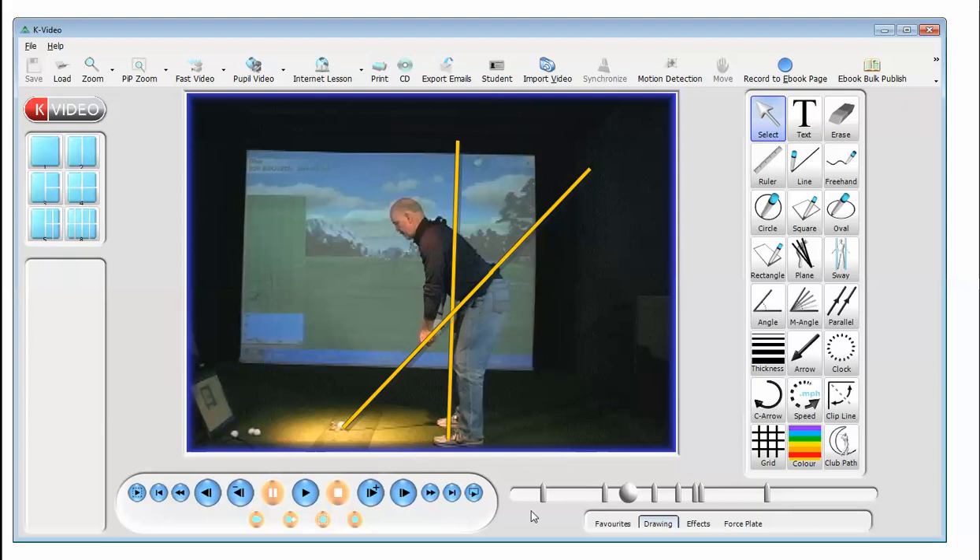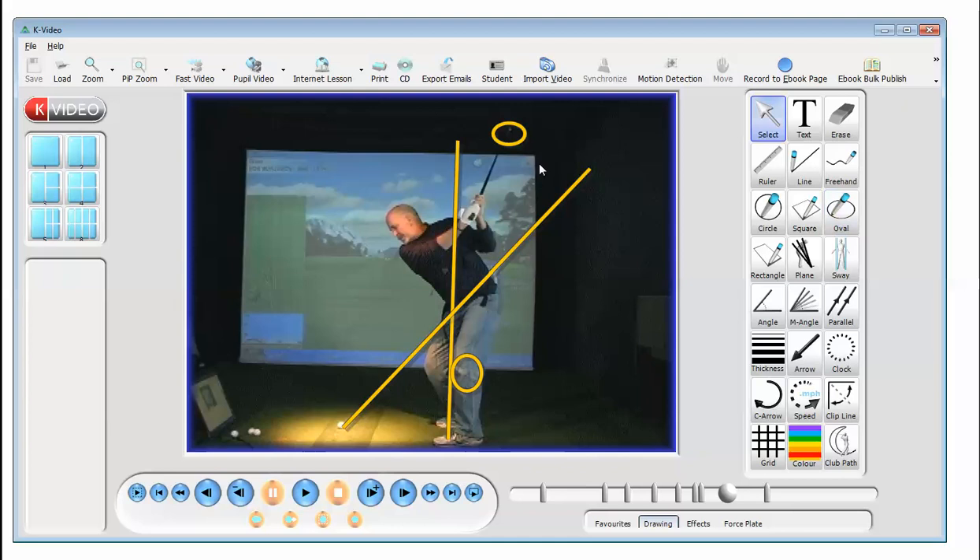It is from this position now, as the student takes the club back, that he's able to remain connected to the ground, keeping his knee flex in that left leg. That gives him control of the golf club up here. He's not past parallel anymore and he's now in a position where he can consistently strike this golf ball.